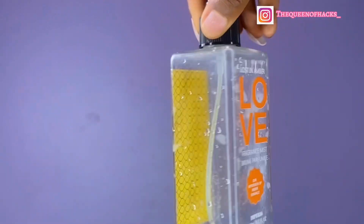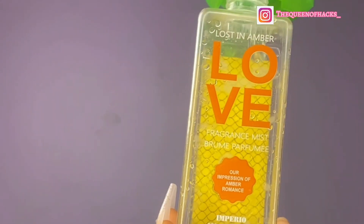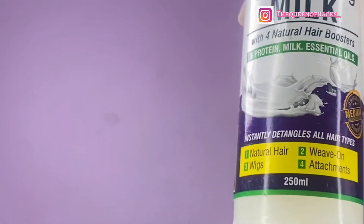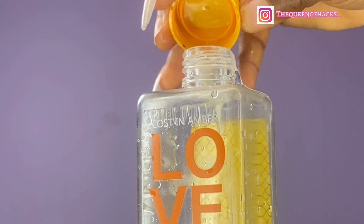Let's get into it. The first thing you want to do is get an empty spray bottle and some aloe vera gel. Aloe vera contains vitamin C and E which helps to prevent dryness. Add that to the bottle, then add some leave-in conditioning milk.